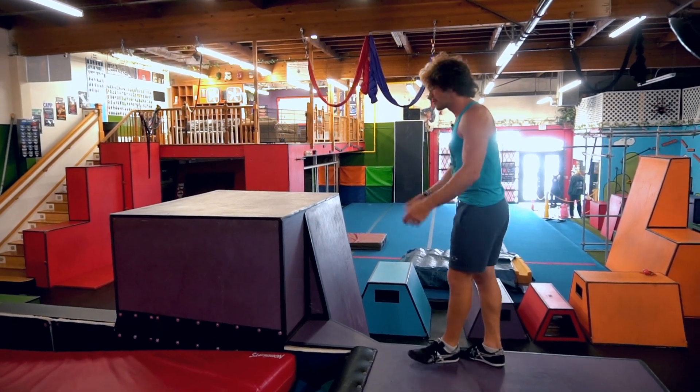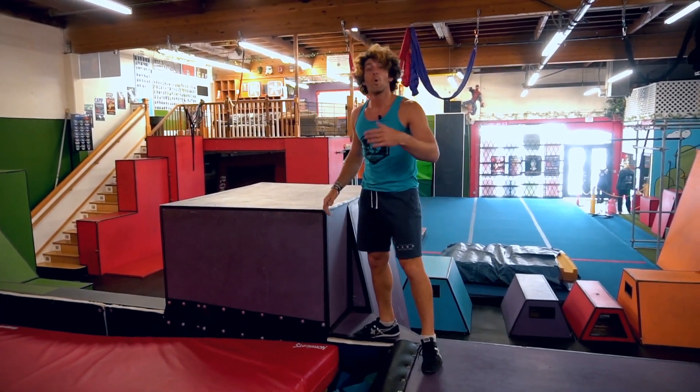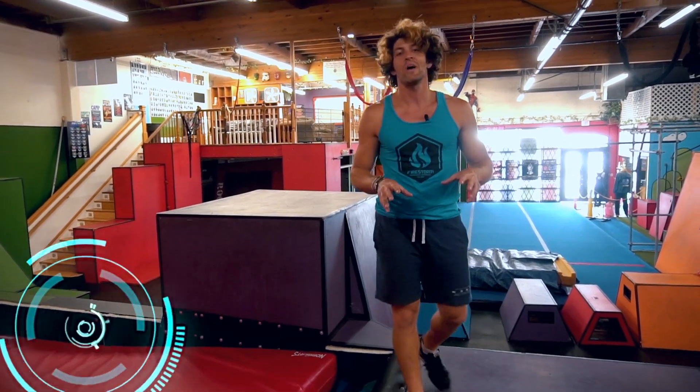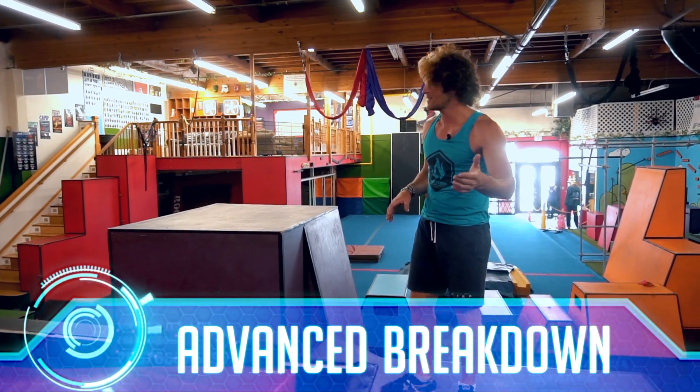As your shoulders feel good — remember we're coming in and we are blocking. What we're going to work on next is the actual entry into the flip. Like we talked about before, you have to have a good cast.